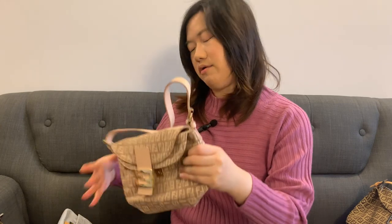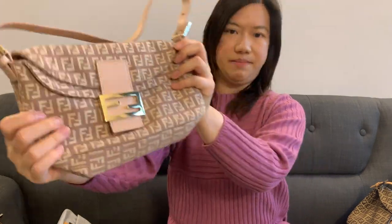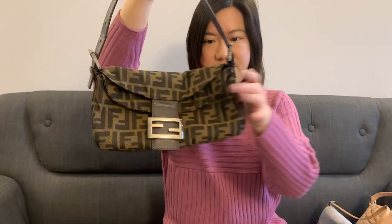I have three bags in the Zucchino small FF pattern: a mama baguette style, a regular baguette size in pink, and a mini baguette in light blue. So that's three bags in the small FF pattern and one in the large Zucca pattern. I've featured all of these baguettes in a dedicated Fendi baguette video if you'd like a closer look.